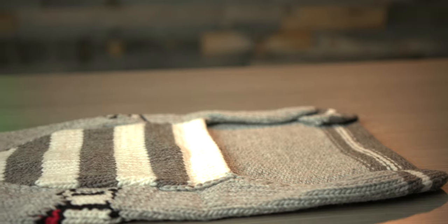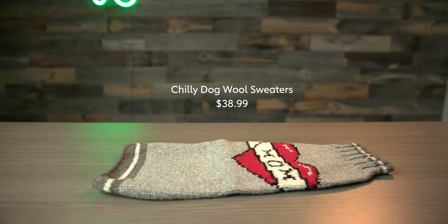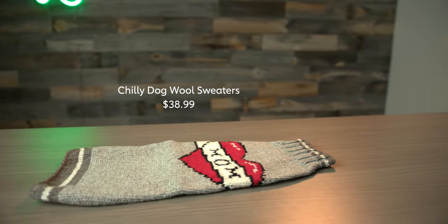If you have a dog with longer hair, they probably wouldn't find this itchy. Maybe if you had a dog with short hair they might scratch at it a little bit, but overall really soft and cute. You could put this on any time of year. Great jacket — if I had paws, I'd give it two paws up.